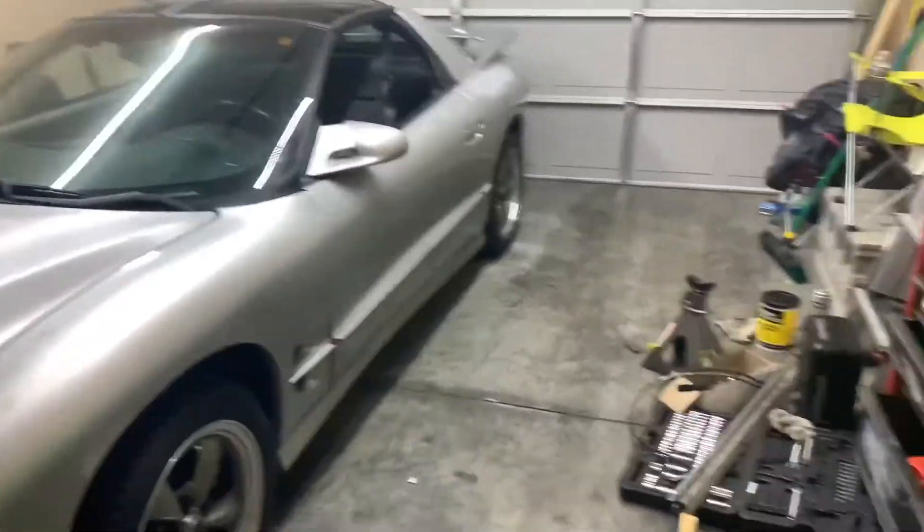Hey guys, what is going on? It's Tyler, and big news — the Trans Am is down off the lift.